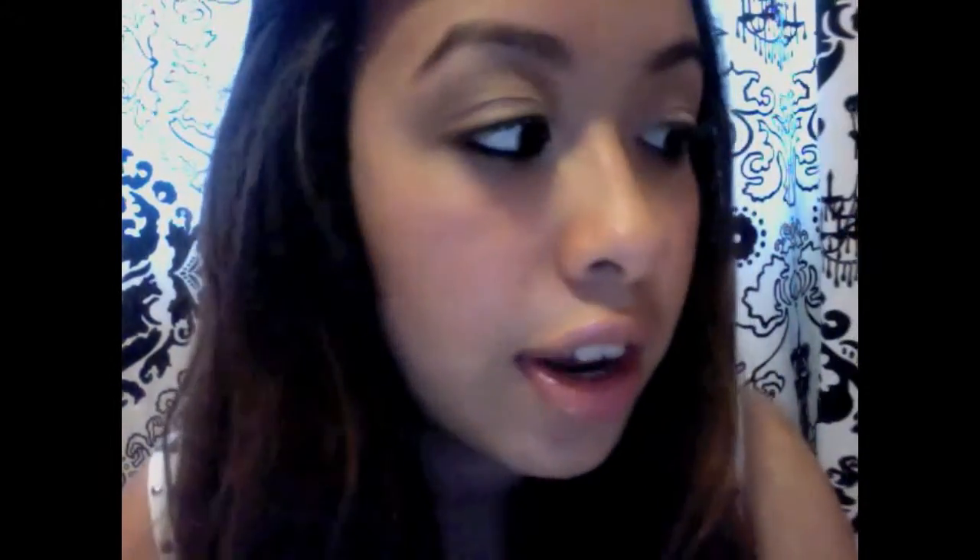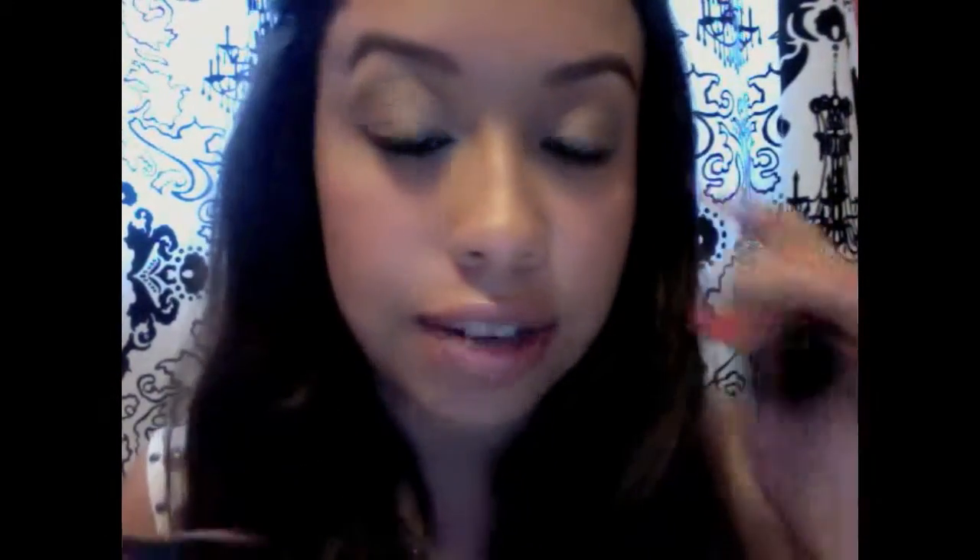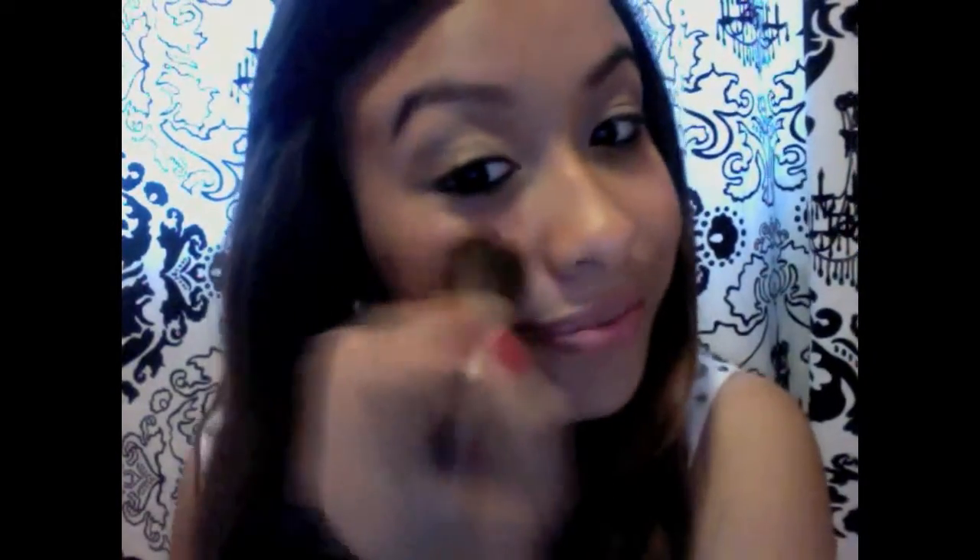Now for your cheeks, all you're going to do is apply some bronzer and some blush. This bronzer is from Hard Candy and it's in the shade Tropics. Grab a little bit with any brush and apply it to the temples and cheekbones. Then grab some blush — this is Smashbox in Passion — and put it on your cheeks.